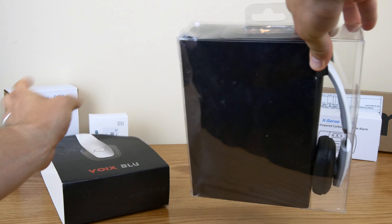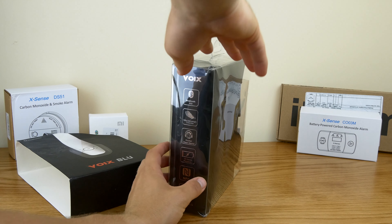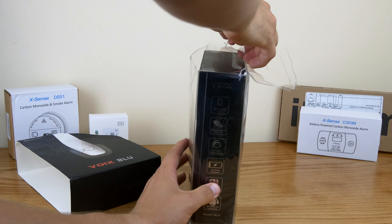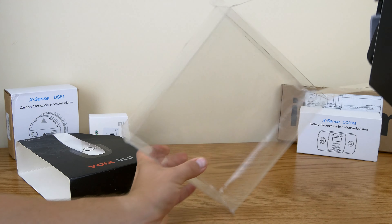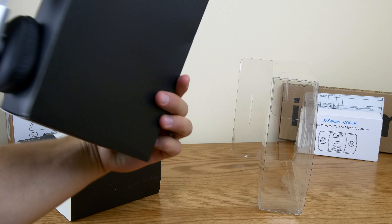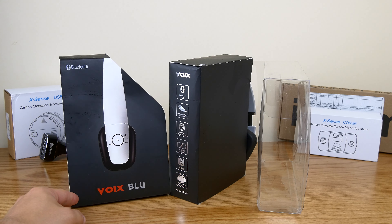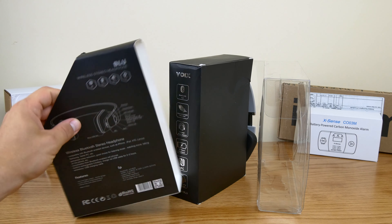First off, the packaging on this model is a little bit beat up — that's due to shipping. You can blame DHL for that; normally it's a bit nicer. We've got this plastic sleeve that goes over it and then on the outside a cardboard sleeve. On the front you've got a profile of the actual headset that says Voix Blue.